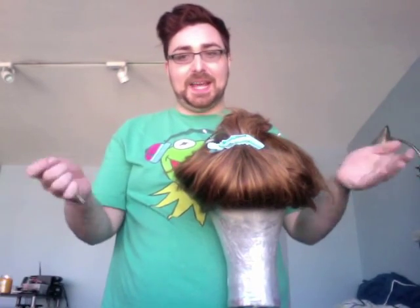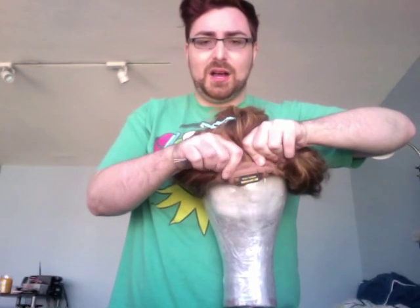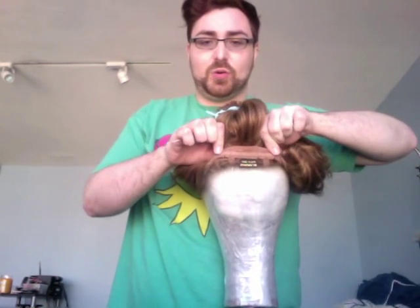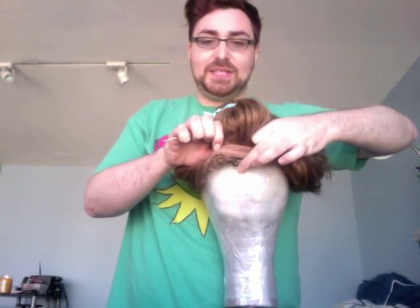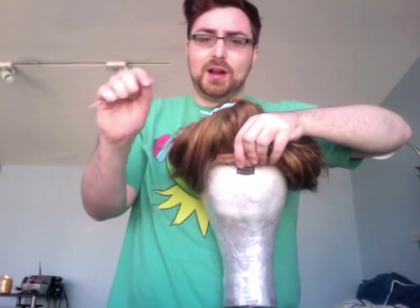If your wig has a machine-made back, you'll see the corner tabs, the tag in the middle, and along the bottom the little holes where the bra-strap hooks go to make it tighter or bigger.